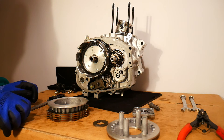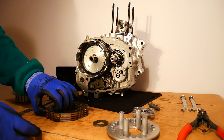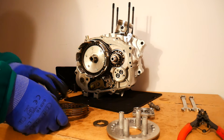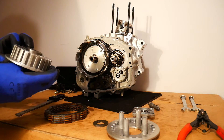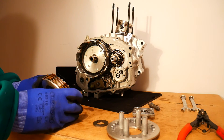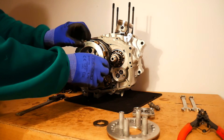After all checks, you'll replace the plates as a set as discussed, putting them back onto the clutch center, and then reassemble the clutch in reverse order to how it was disassembled.